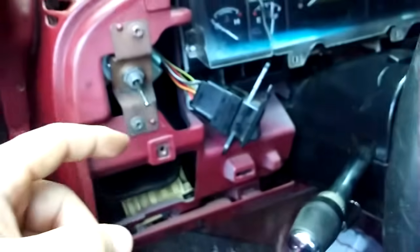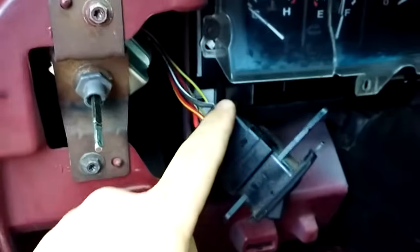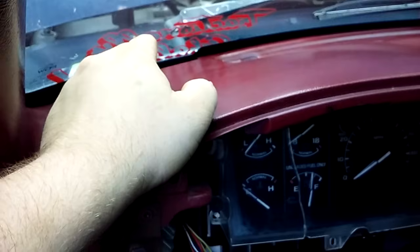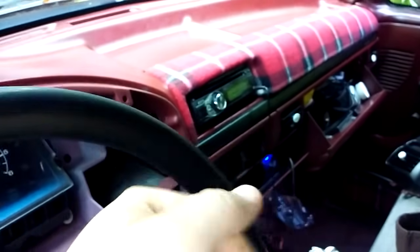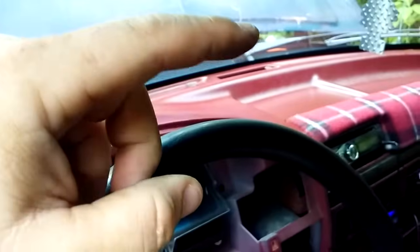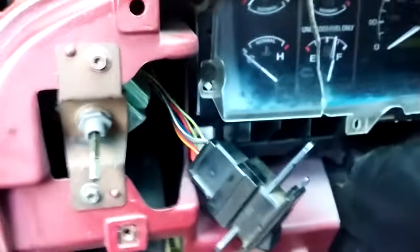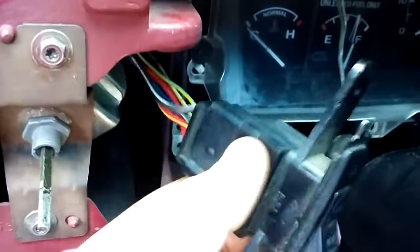If you guys get a no-fuel issue, before you go slinging parts and paying $200 per pump, diagnose it and troubleshoot it. You know you've got 12 and a half volts on a fully charged battery — check your fuse up here, and if the fuse is good, check your inertia switch on the passenger-side kick panel. Pull it out and you'll see a little box with a red button on top. If the red button is up it's fine; if it's pressed down it's been triggered — that's just an emergency shutoff.